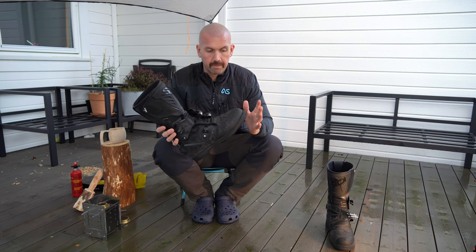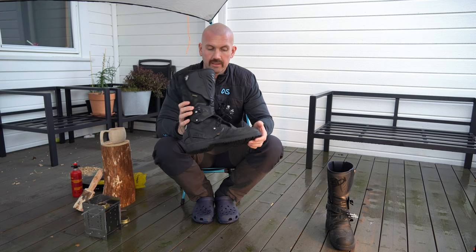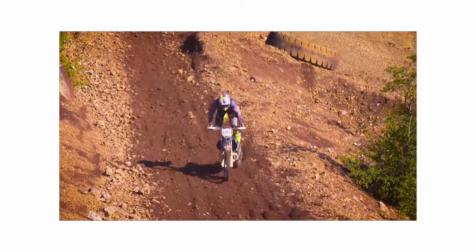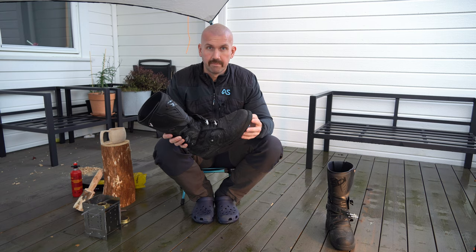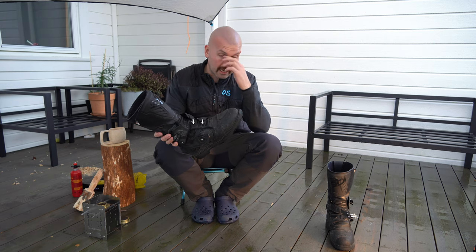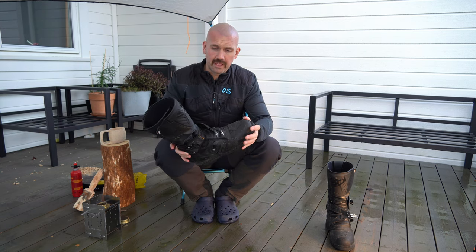The CD Adventure 2 Gore-Tex — keep in mind the intended use for this kind of boot. This is a stiff adventure boot, it's not an enduro boot. It's hard to argue against safety, but find out for yourself what is safe enough for your kind of riding. For me, this is plenty enough when it comes to safety.